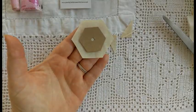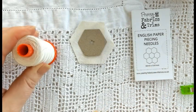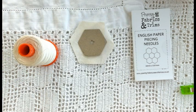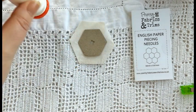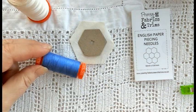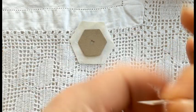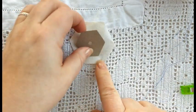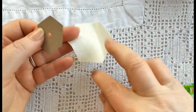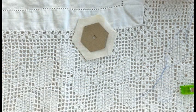So now we're going to move on to basting your fabrics to your papers and we're going to start off with thread basting. You're going to need some EPP needles and some thread — I use Aurifil 50 weight and I would normally colour match my thread to the fabric as best I can. For the purposes of this tutorial I'm going to use bright blue thread so you'll be able to see my stitches a little bit easier. Thread your needle and pop a knot in the end. Then position the paper piece on the right side of the fabric, turn it over so the wrong side is facing you, and pop the paper piece in the centre so you've got an even seam allowance all the way round.